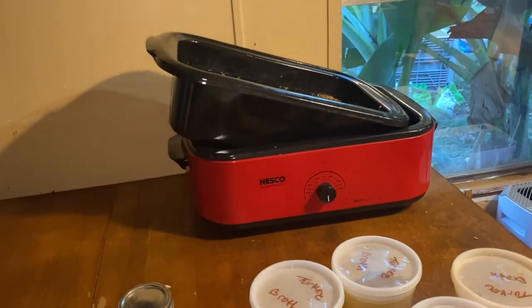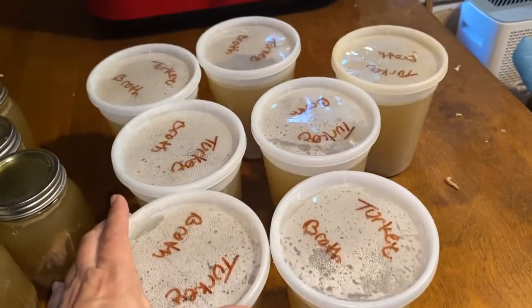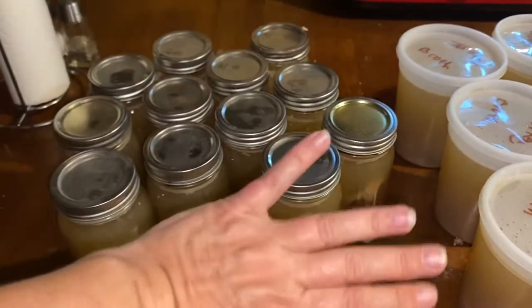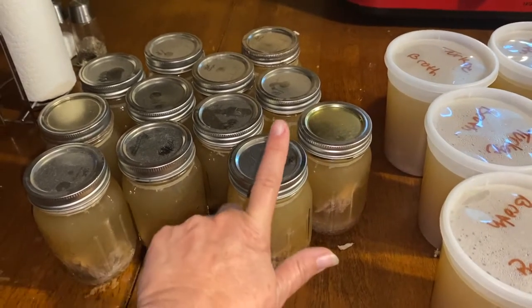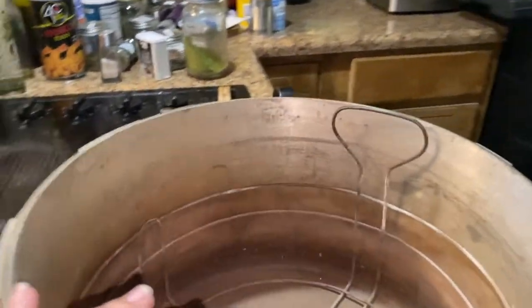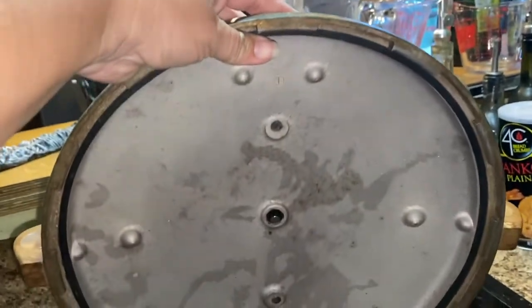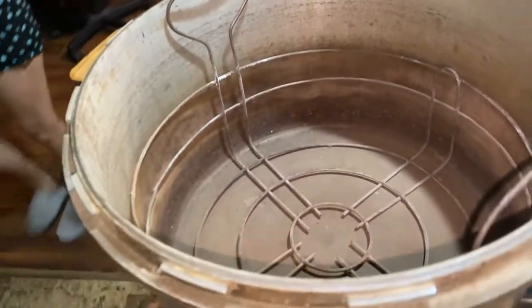We had two of these going for the turkey broth. These are going to go in the freezer with the rest of them — we can these. This is completely cooled down, so now we gotta take the lids off and get them soaking. We just got done putting a new ring on this old canner and we're going to go ahead and pressure can the broth in this one and give it a try.